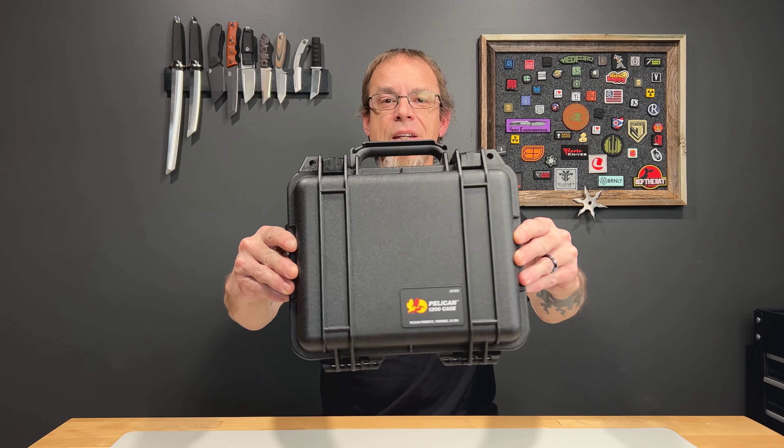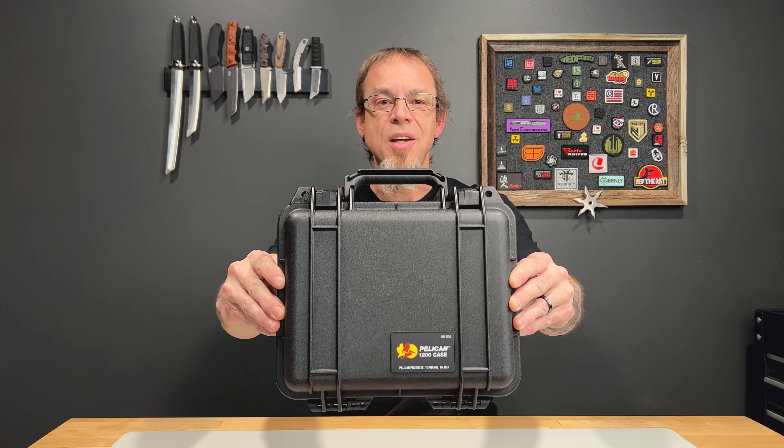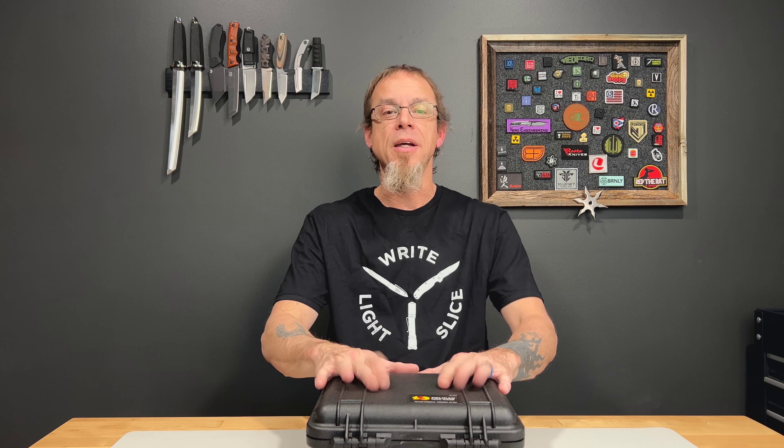What is going on everybody? Today we are going to take a look at my choice for the best pen case around — the pen case that I want to put my expensive pens in and trust that they are going to be totally protected from every aspect, whether it's just sitting at home or I'm traveling with it. That is the Pelican 1200 case. Let's get up close and personal with my pen case.